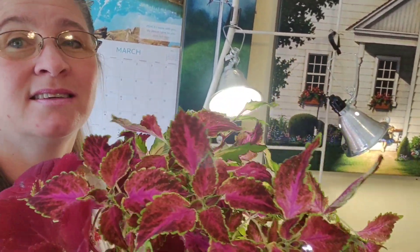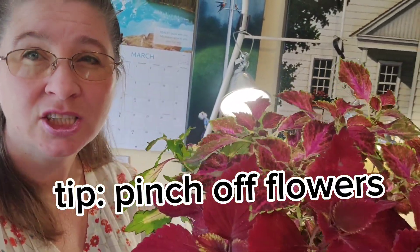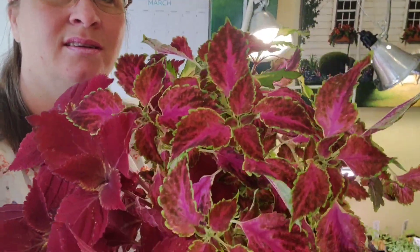Some Coleus can handle sun, but I wouldn't put it in direct afternoon sun where it's just going to get fried. These are all going to be shade planters. You can turn a $10 potted plant from the indoor section at Smith's into many plants, and you're going to have all of your pots in the summertime with these gorgeous plants. They're not really flowers - this is just a foliage plant. Once it starts flowering, you want to pinch the flowers because then it will send all its energy into seed. Let me show you how to do this.